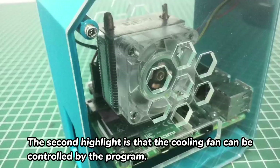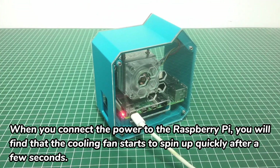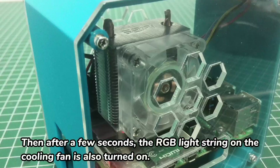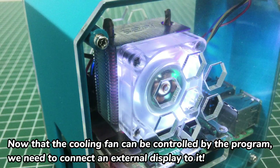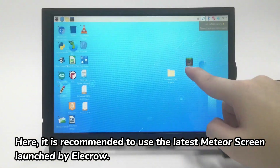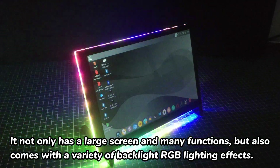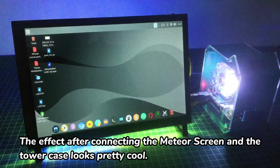The second highlight is that the cooling fan can be controlled by a program. When you connect the power to the Raspberry Pi, you will find that the cooling fan starts to spin quickly after a few seconds. Then the RGB light string on the cooling fan is also turned on. It is recommended to use the latest Meteor Screen launched by Electron, which not only has a large screen and various functions, but also comes with a variety of backlight RGB lighting effects. The effect after connecting the Meteor Screen in the tower case looks pretty cool.